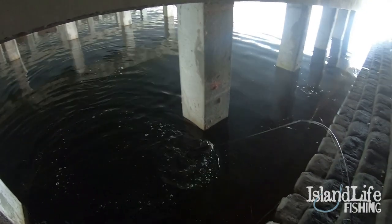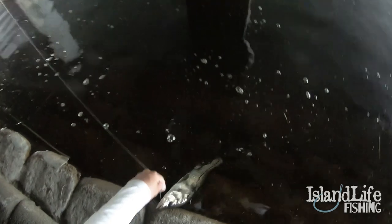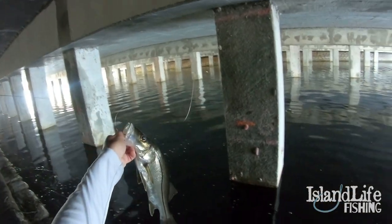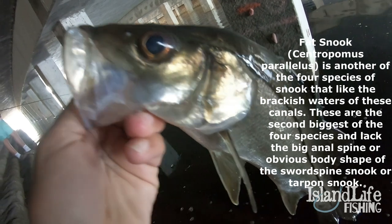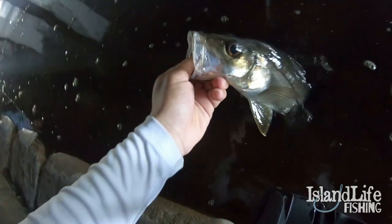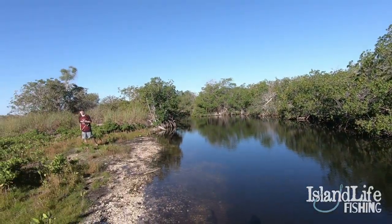I didn't even know he was on, dude. Yeah, another one. Oh yeah, this one's a fat snook — 100%. His fins are so much shorter. Nice. Little lion snider. All right buddy, see you later. Off you go. Oh ho ho ho ho.